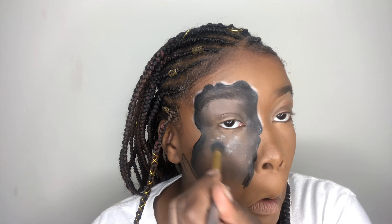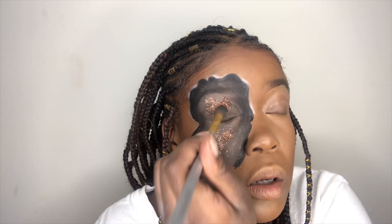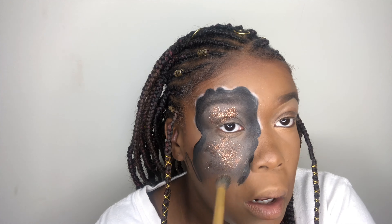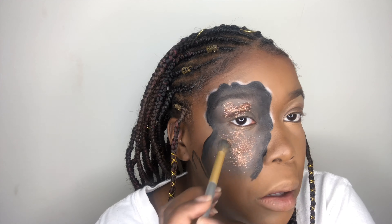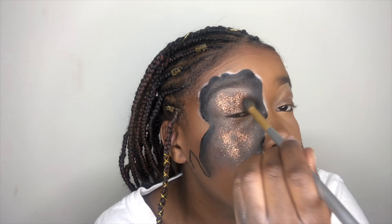Now you're just going to take some glitter glue and add it all over the center part of this section on your face. And then you're just going to place gold or dark gold glitter all in this area. If you want to use a different color, I'm quite sure it'll work good because I almost used a different color, but the gold was just so pretty to me.